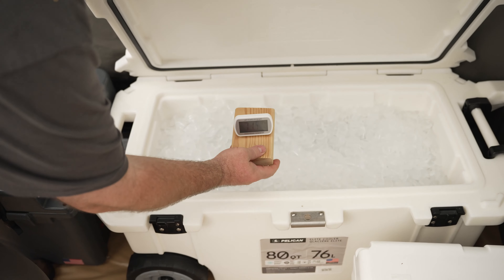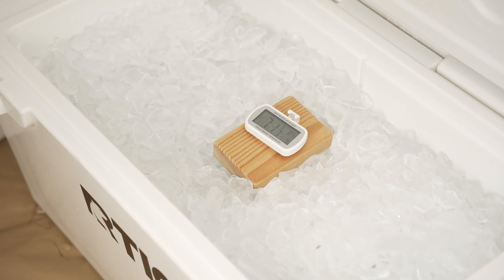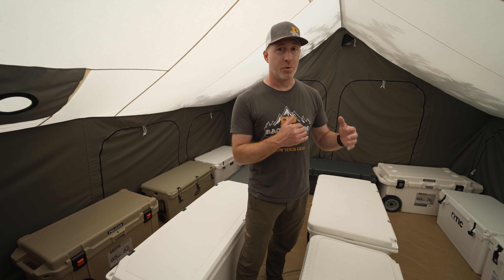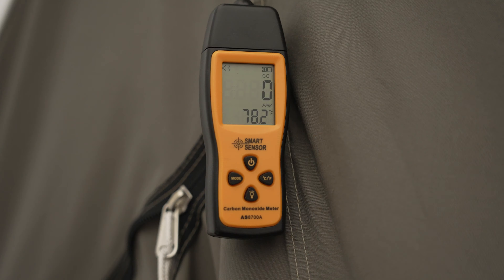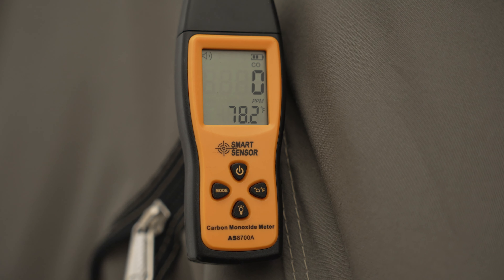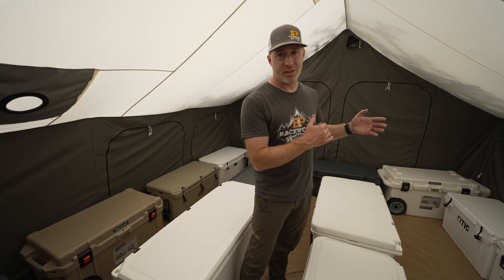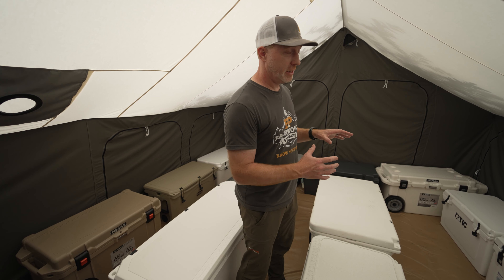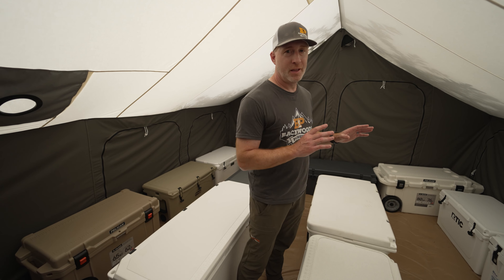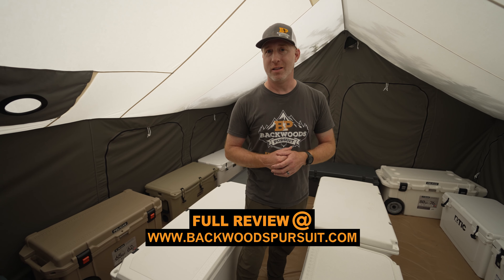Once we got all the ice and water in the coolers, we went ahead and put thermometers in each cooler in the same spot, and we're going to track that over the next week or 10 days. We're going to check them four times a day and record temperatures in relation to the outside temperature and the temperature inside the tent, to see how long each lasts until they reach 40 degrees internal temperature, then 50 degrees — 40 degrees being recommended for safe meat storage. We'll continue recording until each cooler is just total water from melted ice.